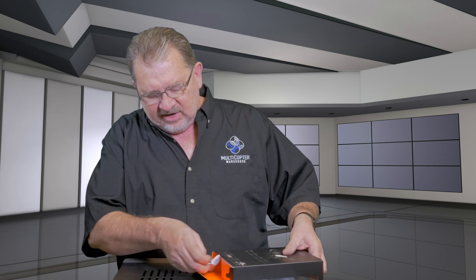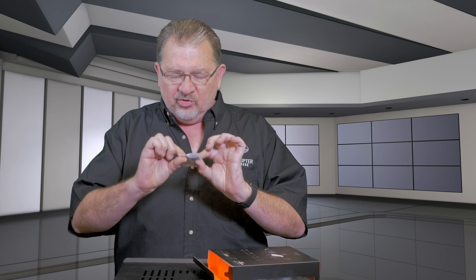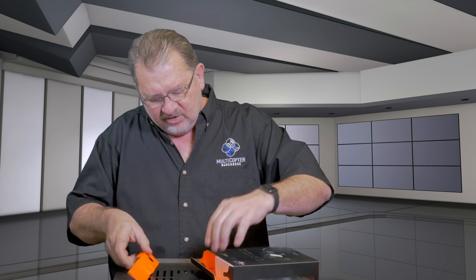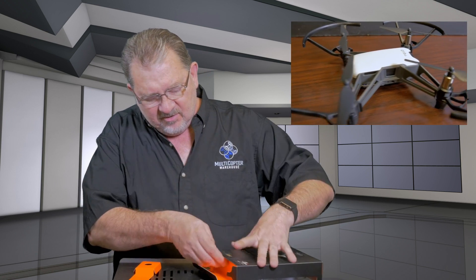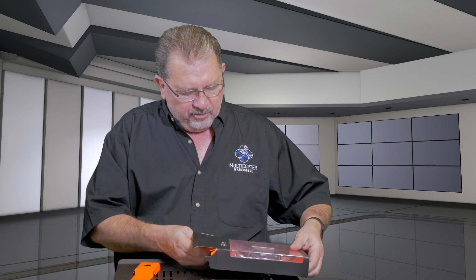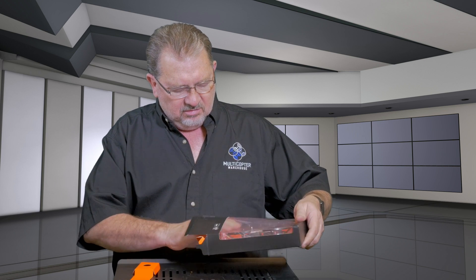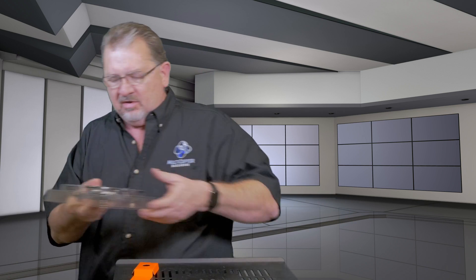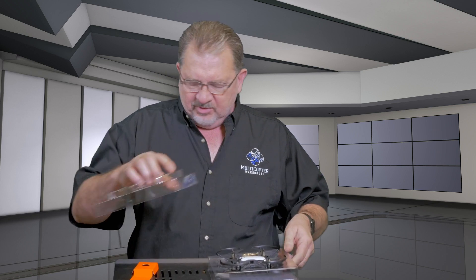On the bottom we've got a battery and extra props, and it looks like a little prop wrench in there. Take this out and we have the manual. And here's the Tello — let me open this thing up.